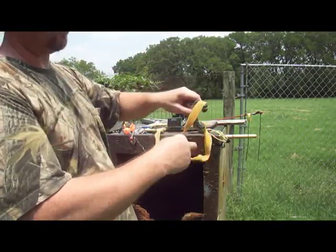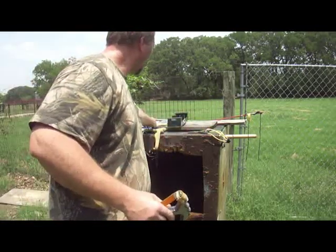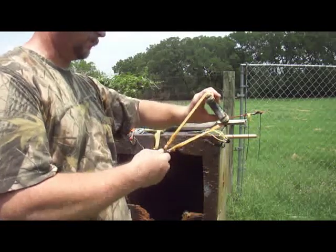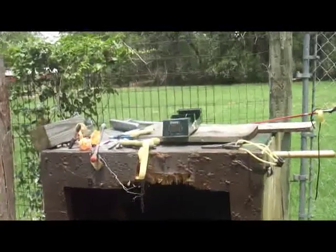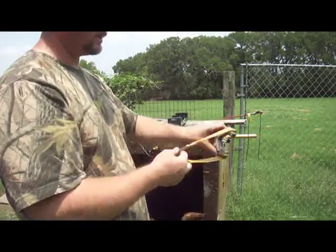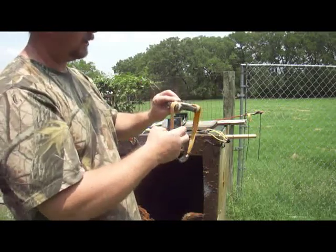This right here is just a standard target setup with the bands — a single side gold Thera-Band. At full draw, this is only pulling about 12 pounds at most. About 12 pounds is how much pressure this takes. These over here are pulling close to 20 pounds at full draw and getting 250 feet per second. I'm going to be pulling about 12 pounds at full draw, which is 44 inches, shooting across the chrono. Today's a warmer day, so everything's going a little bit faster than it normally does — it's around 85 degrees today.